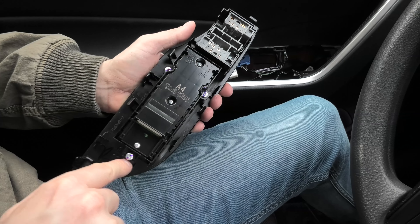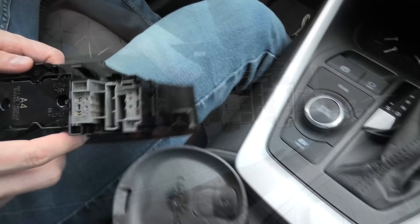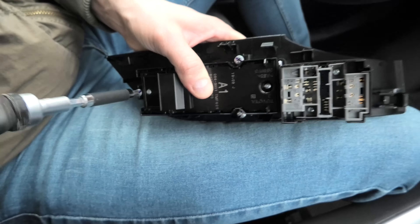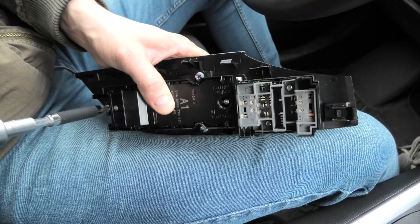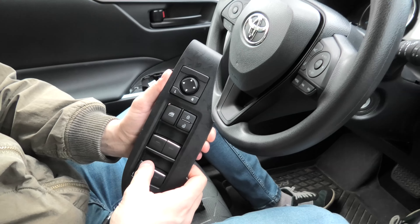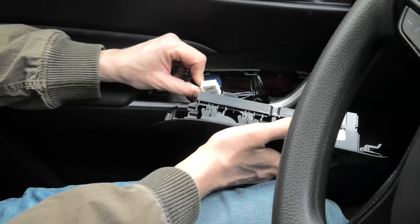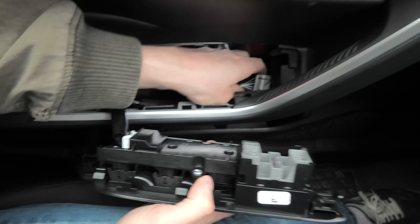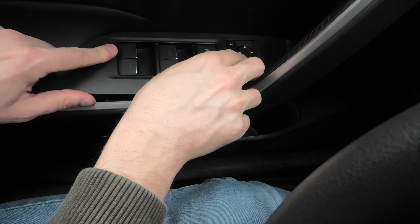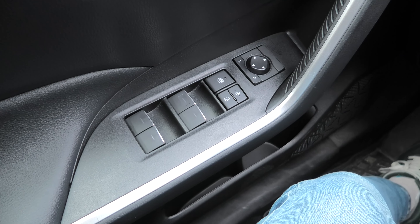Now we need a screwdriver to remove three screws and we will be able to pull out the original switch. And this is our B-Style. The installation is complete. Now I am going to connect it to the vehicle and put it back in.